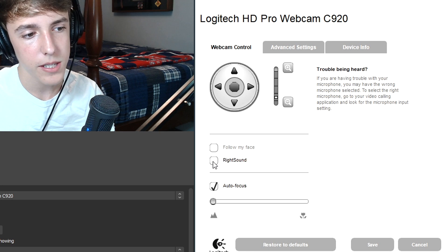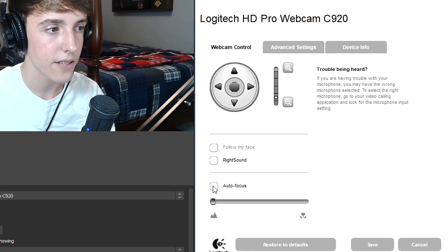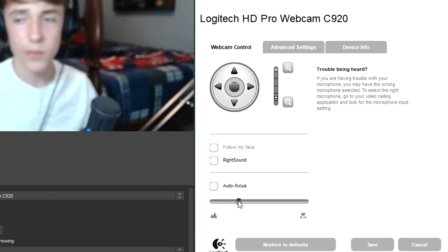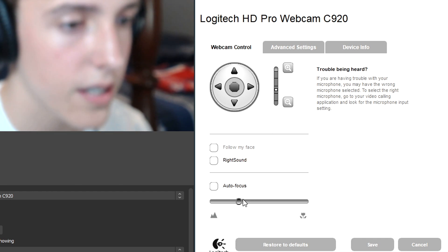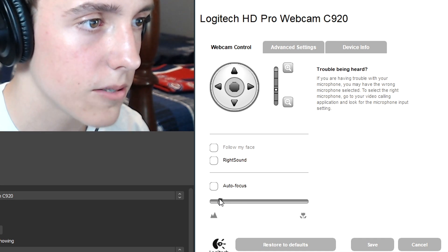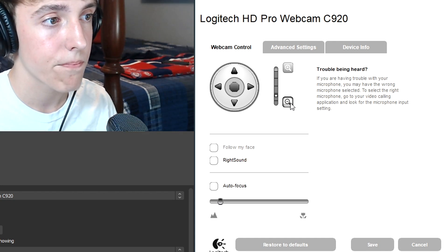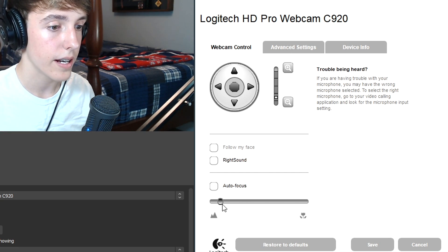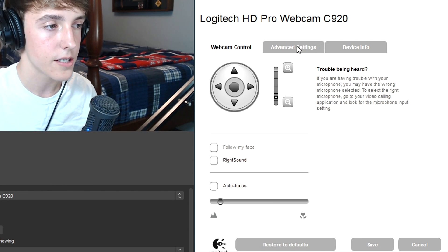First things first, turn off the webcam mic — you obviously do not need that. With autofocus, you're actually going to want to turn it off and set the focus manually. As you can see, this is a little bit too blurry. What you need to do is zoom in to your face and put the focus so that your face is not blurred at all and the background is blurred a little bit. This little tiny step can go a long way. Once you've configured the blur to be perfect to your face, leave it there — don't change it unless you move your face cam angle, which will probably change the blur distance.